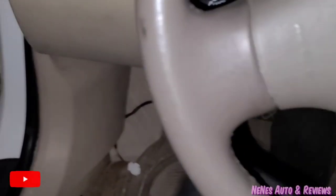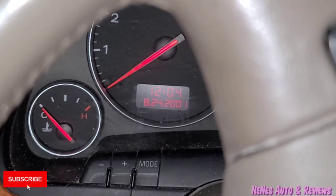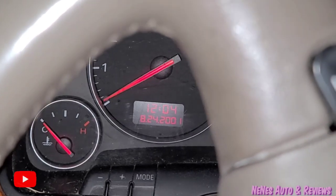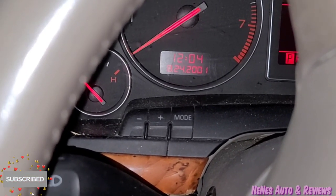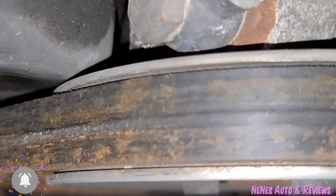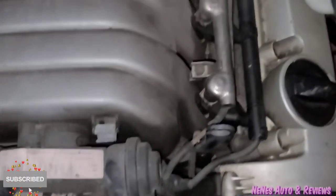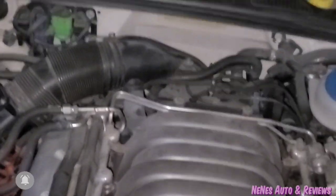We're gonna stick the key in and try it real quick one time. Of course all the lights are still on. We're not gonna do too much — the timing I haven't checked, but that'll be the next thing I'll check. It looks a little rusty down in there, looks really bad, so hopefully the timing is not off. If you haven't already, go ahead and give me a thumbs up, subscribe to my channel, and I'll see you guys in the next video.